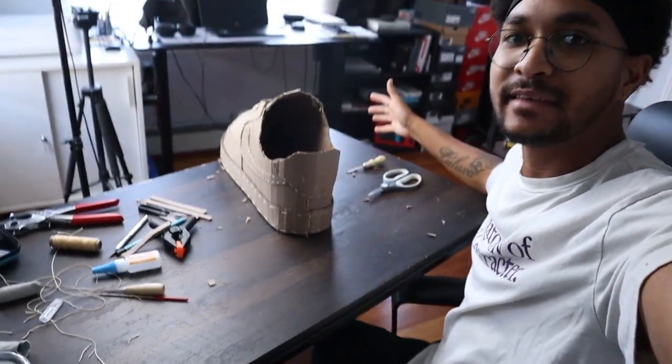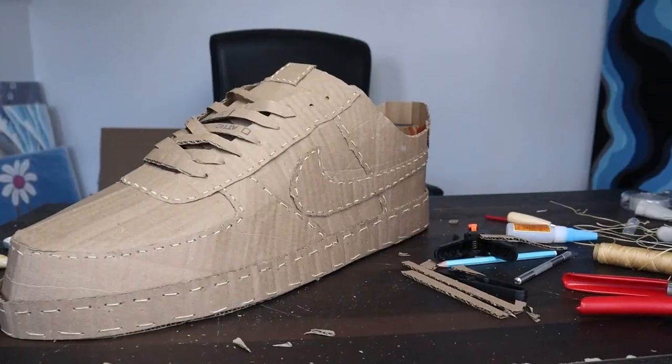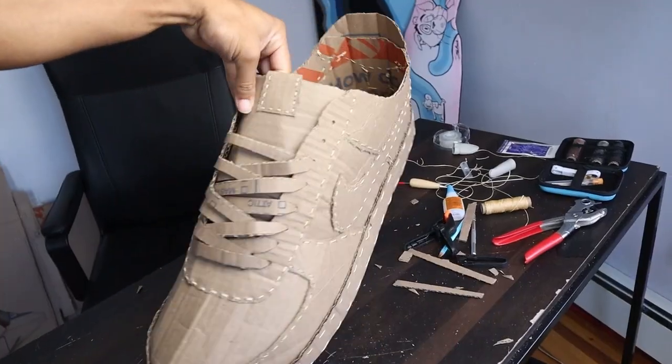This one is a mess — just want to show you guys how this place looks, cardboard everywhere on my table. Let's show you guys how big this shoe is — it's bigger than my head, it goes up to my chest. This is the biggest cardboard shoe that I've done and that I've seen so far. Hopefully I like it — thank you for watching this video, subscribe for more.